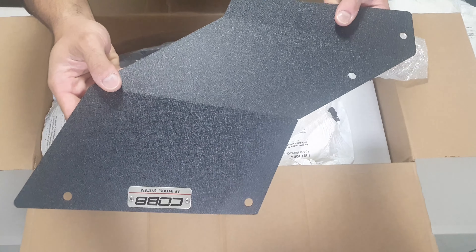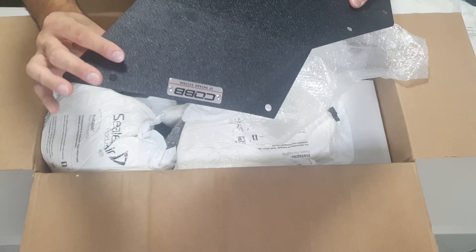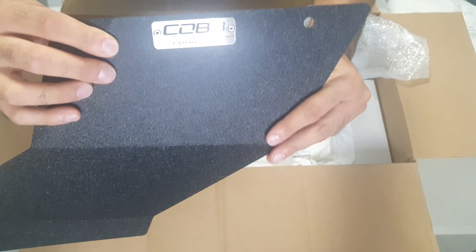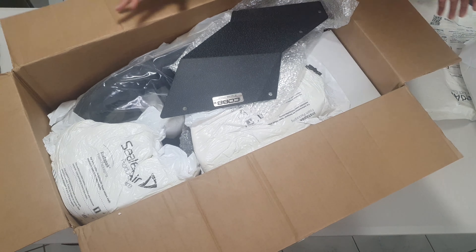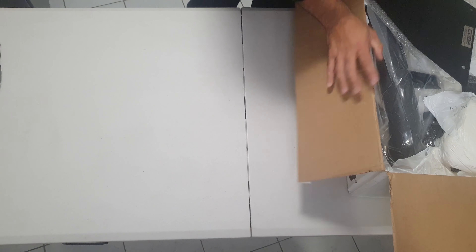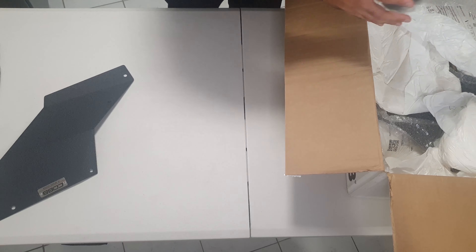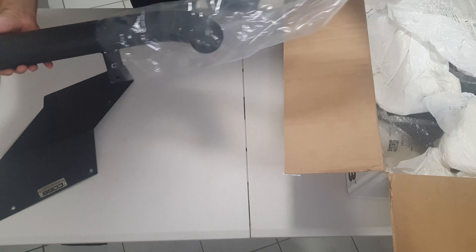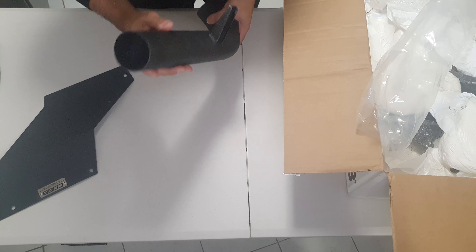Just bringing it up to the camera - this is metal, not plastic. It's got the badge right there that says SF Intake System, which looks pretty cool. Next we have again metal - the turbo piping.